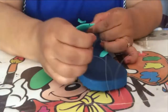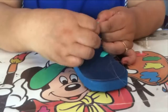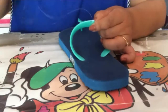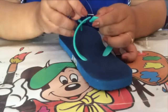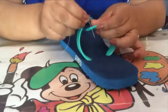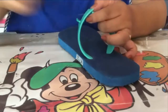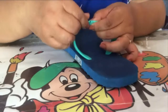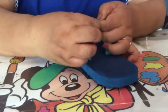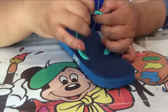Vas a ensartar tu aguja con un pedacito de hilo de nylon y empiezas a coser — primero esta y después esta — a modo que vaya quedando bien segura y bien lista tu unión.